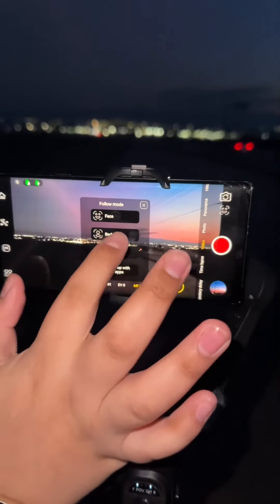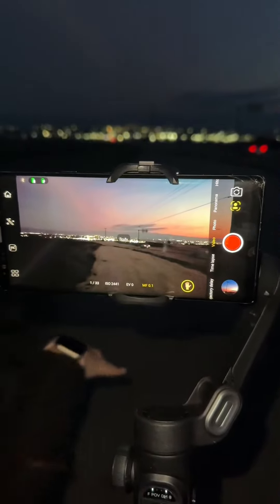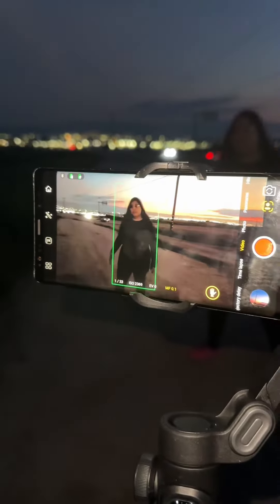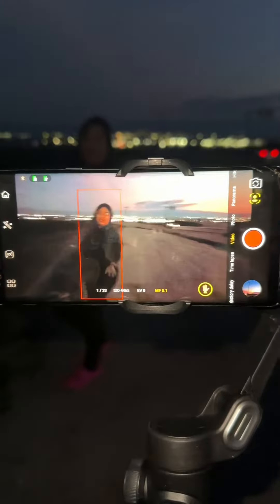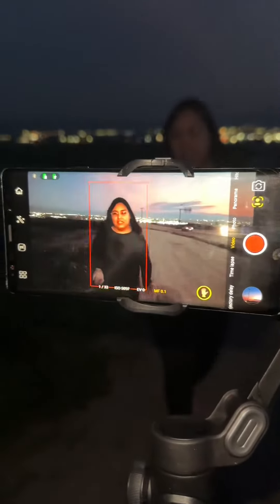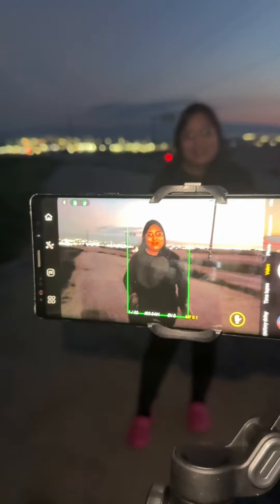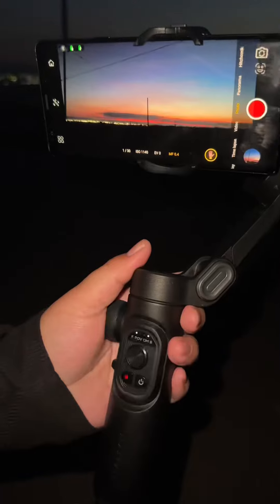Right now I'm gonna show you the feature where you can track your body. As you guys can see, it's tracking my body — I think that's really neat. You could use it for dancing videos, which is really cool.